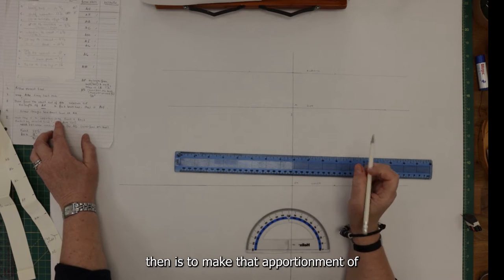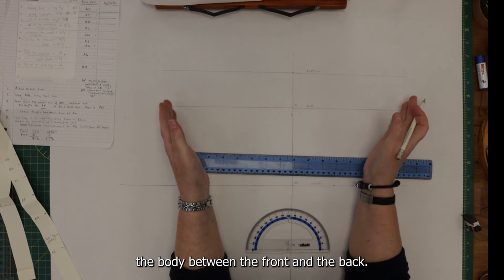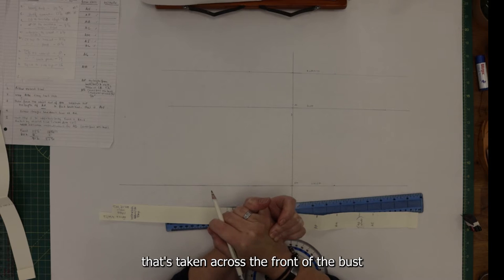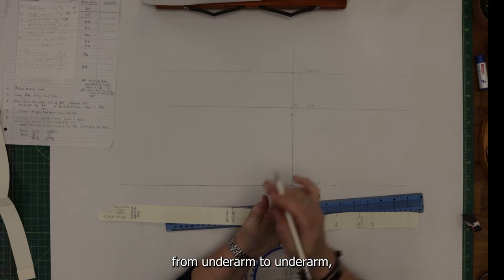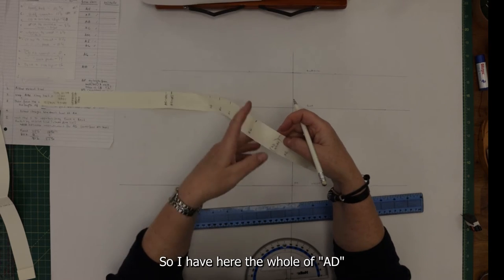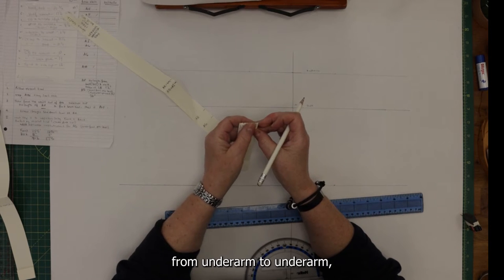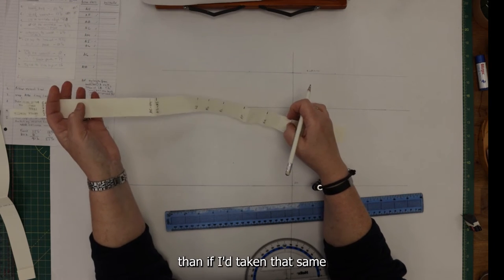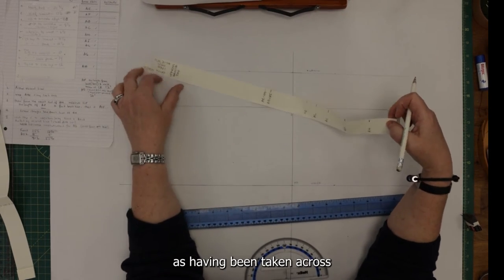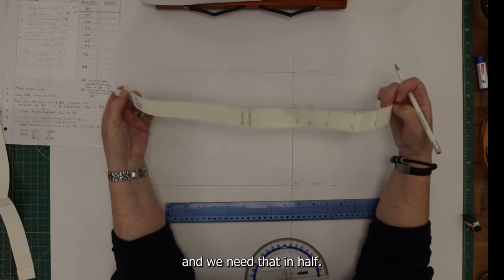The next step is to make the apportionment of the mass or size of the body between the front and the back. A crucial measurement for this is taken across the front of the bust from underarm to underarm — half of that gives the center front. AD is the whole measurement across the entire front of the body from underarm to underarm, which will be larger than the same measurement taken across the back.